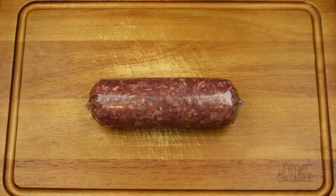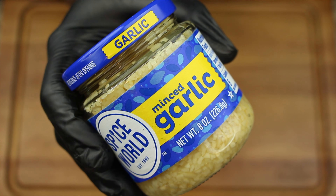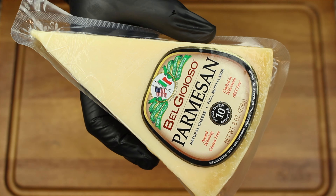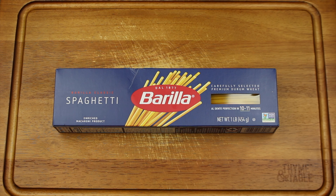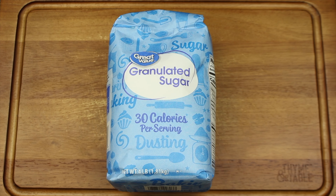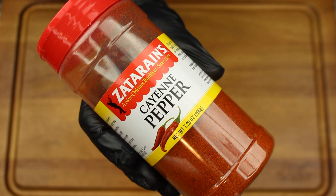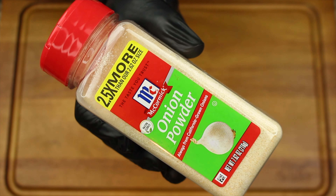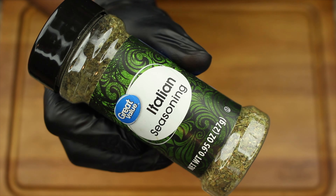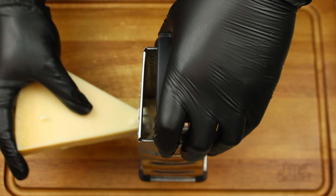For this recipe you will need ground beef, green bell pepper, yellow onion, minced garlic, butter, mozzarella cheese, parmesan cheese, heavy whipping cream, spaghetti noodles, crushed tomatoes, tomato sauce, granulated sugar, season all, black pepper, cayenne pepper, garlic powder, onion powder, crushed red pepper flakes, Italian seasoning, parsley, and whole bay leaves. We're gonna start by shredding our parmesan cheese.